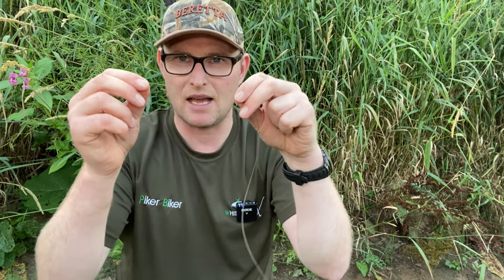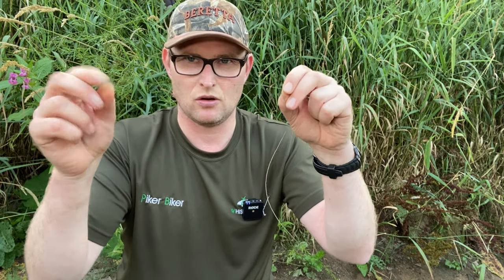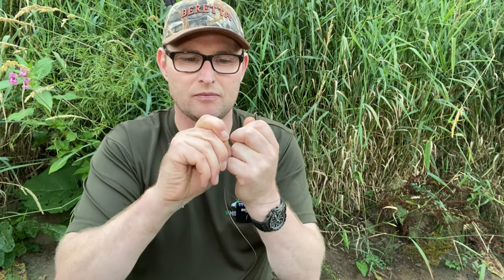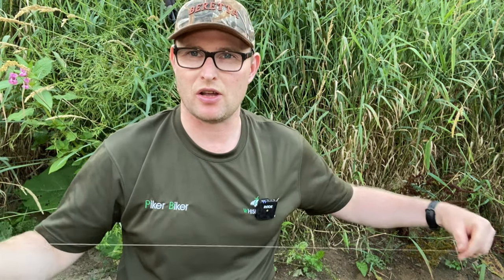If you do want to use one that's not coated you can buy this and strip the coating off yourself, which is very easy. Once you've cut your braid off the spool, I take about six or seven inches of the braid and, with my nail — sometimes you have to start with your teeth — you start that off and then drag it off with your nail. There you can see that's the plastic coating that was around the hook length.